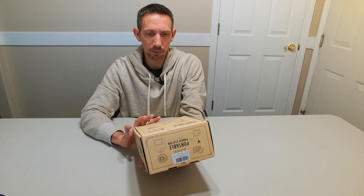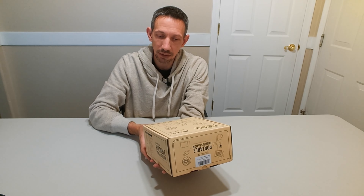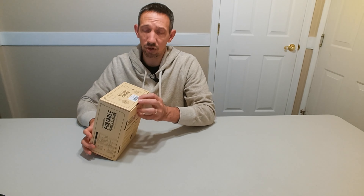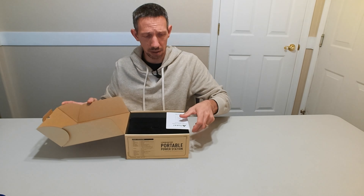This is a portable power station, which is AC input, USB output, type C, and features ultra fast quick charging. I believe it's 22,000 milliamp hours.